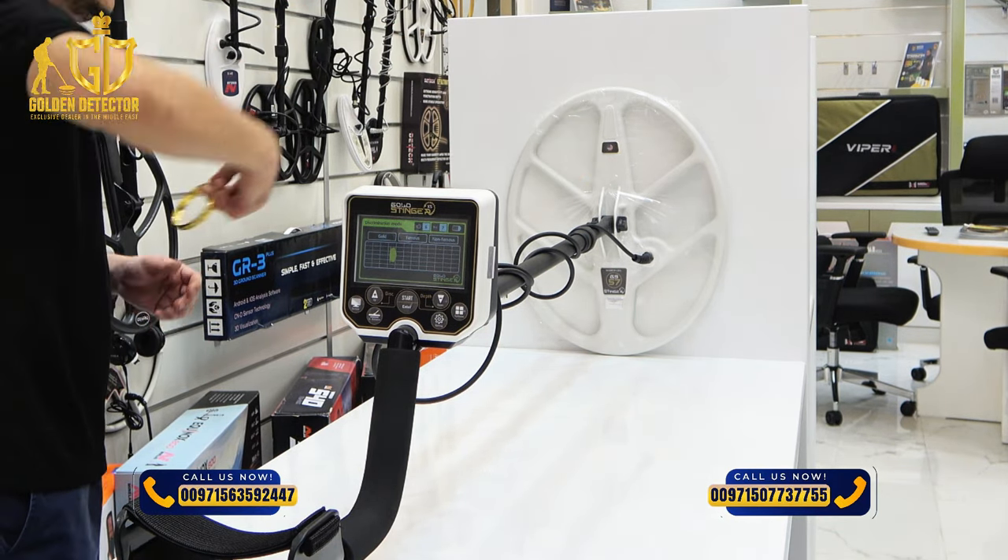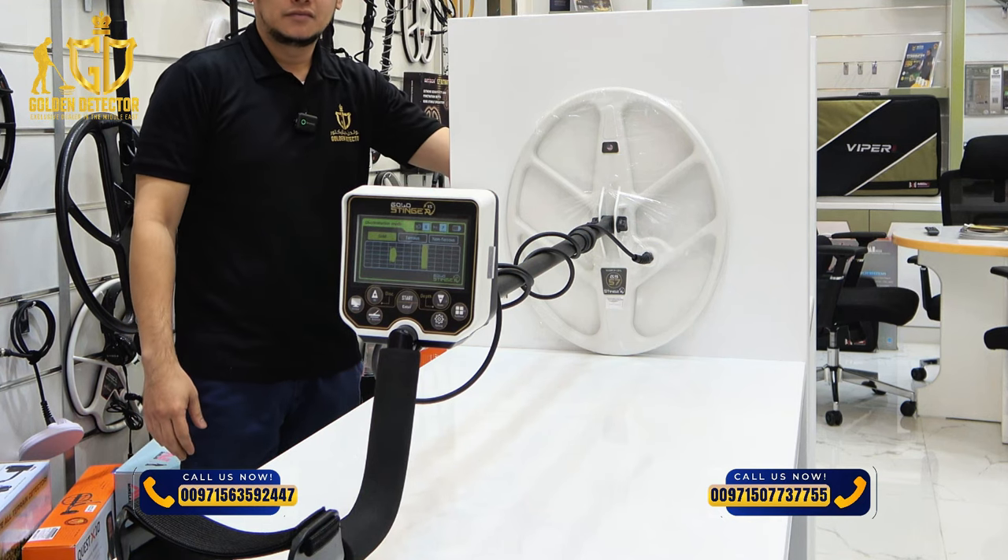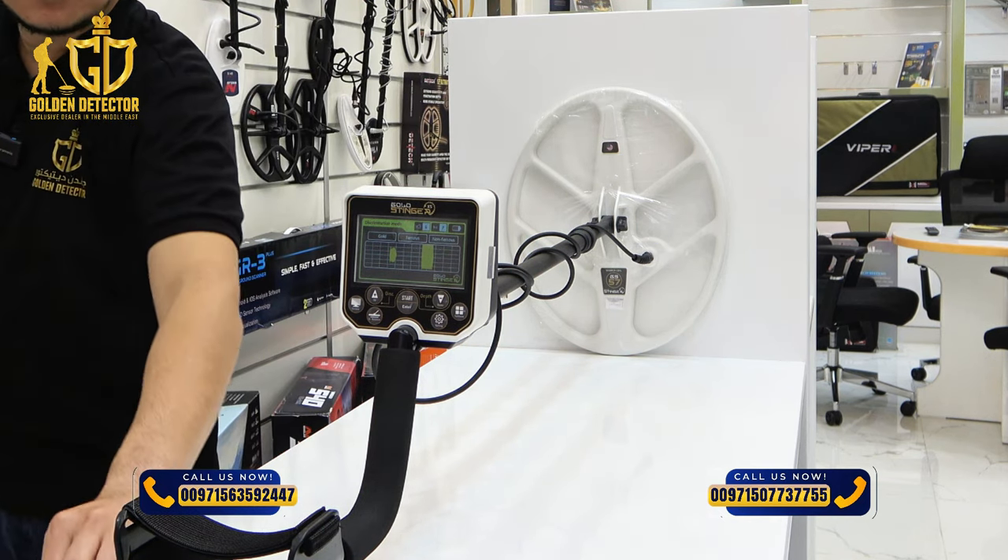Gold bracelet — even at the back, it will show you there: gold. And for the iron.